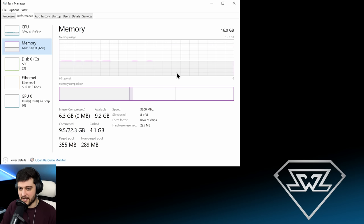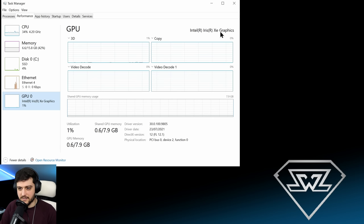We're also utilizing 16GB of 3200MHz RAM, and this is actually in quad-channel mode interestingly. This is a mini PC by Minisforum — it's a TH50 — and again we've got the Intel Iris Xe graphics right here, which can actually use up to 8GB of RAM as VRAM. So let's get right into the game, shall we?